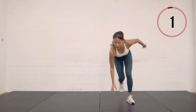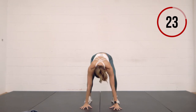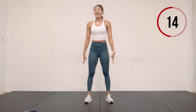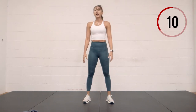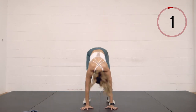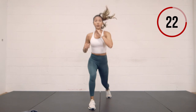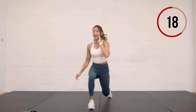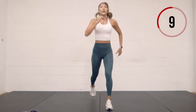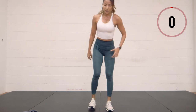Double burpees — three, two, one. Jump in twice, come up, stand. This is our final minute. We have a little recovery and then core coming up. Jump lunge — breathe through it. This set is mainly focused on the legs; later on we'll move on to core and then upper body. Three, two, one.